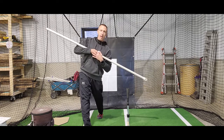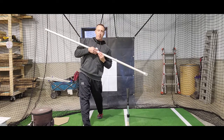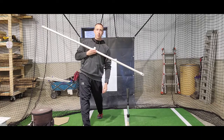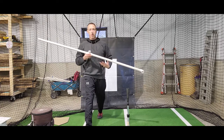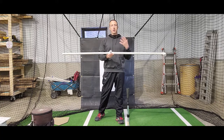So you can see the angle of this is matching the angle of my shoulders. This represents your back, because when you make contact with the ball, you want your back angle to match your shoulder angle. So this is another great visual, and it's a great way to feel that twist and the stretch between your hands and your front foot.